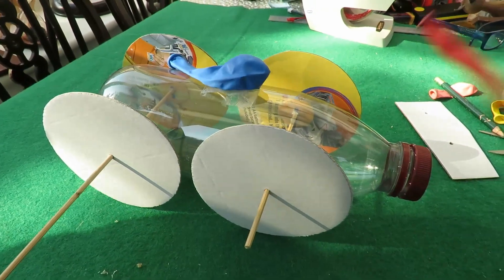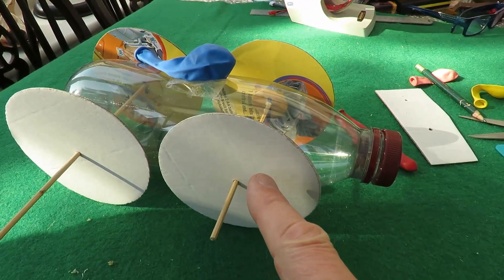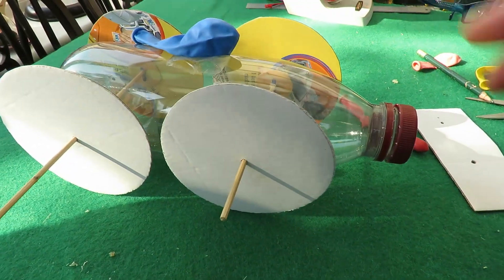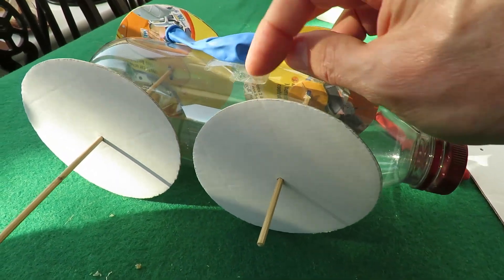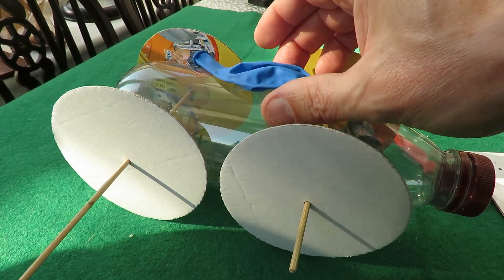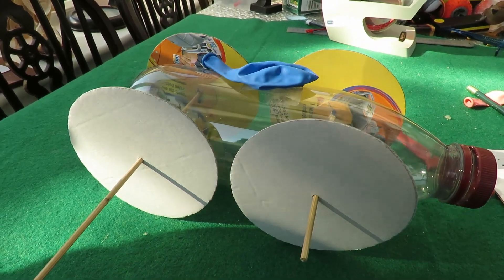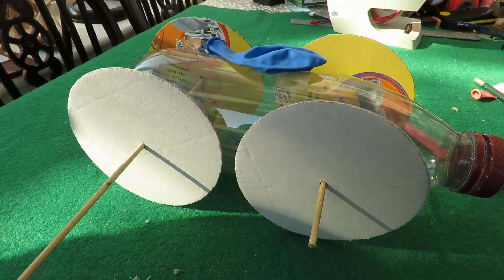There we go — a balloon powered car. We covered changing the size of the wheels with our homemade compass, and then we added a bit of sticky tape that we folded so it's sticky on both sides, then we blew up the balloon and just stuck it straight on the sticky tape that holds it in place, let it go, and off it went. And for those people who must know distances, it went about three meters.